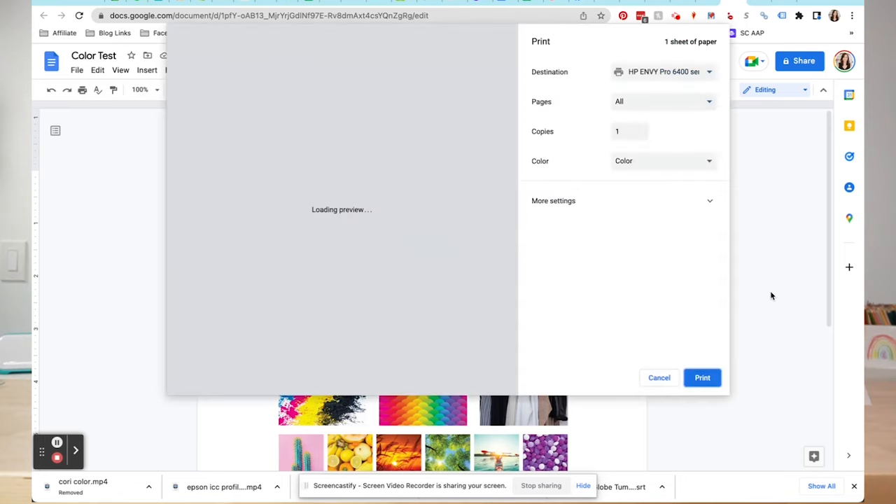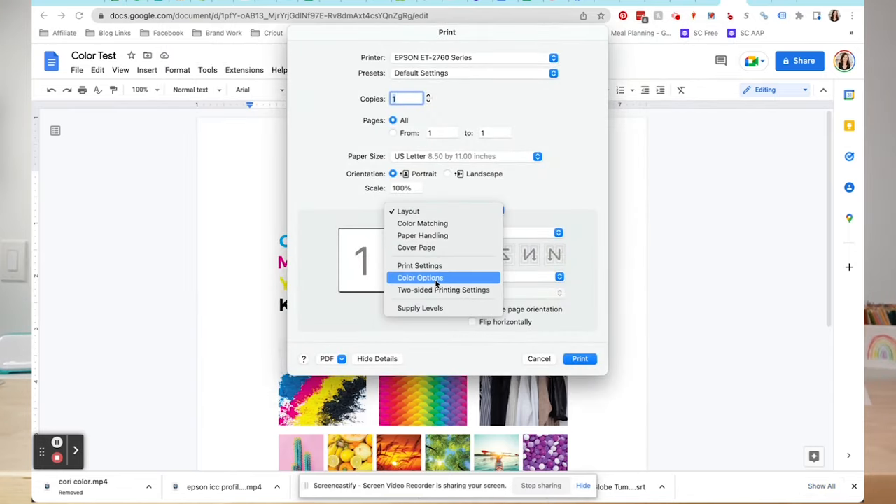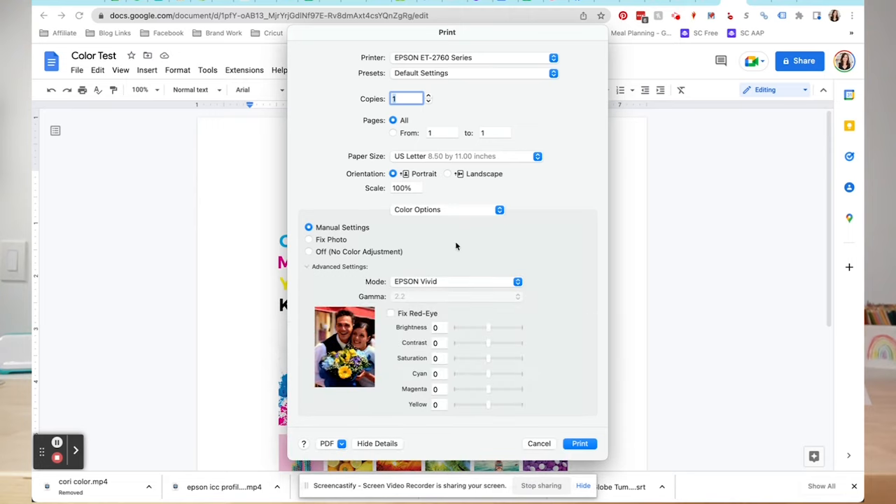It's very similar on a Mac. When you go to print your file, choose more settings and then the print dialog box. Go to color options — note that color options won't be available if you have the color sync button checked under color matching, so make sure that's unchecked. Go to manual settings, click the advanced settings dropdown, and here you can change to RGB and adjust brightness, contrast, saturation, and individual color values. For example, if a photo looks a little too red, pull the magenta down just a bit. This can really help fix color issues, but you do have to do it with every single image.